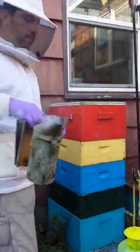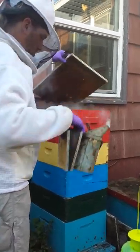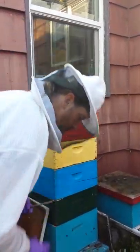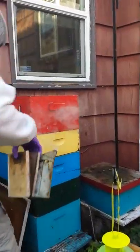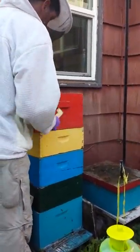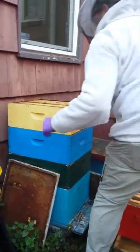Next, you take off the top box — that's usually my dad's job, as you can see. You can smoke every box if you want, but just smoking a couple of them makes them nice and mellow. Too much smoke will make them go out crazy on you, and you don't want that.